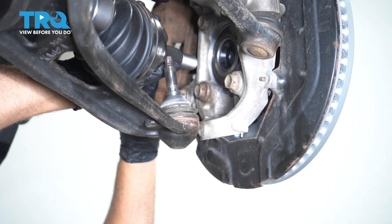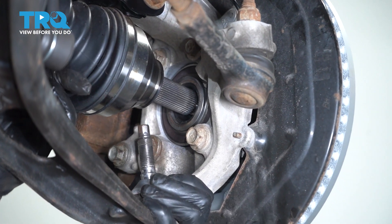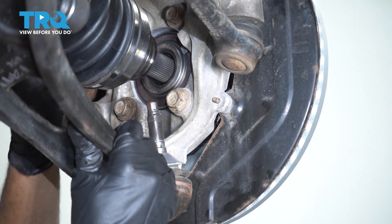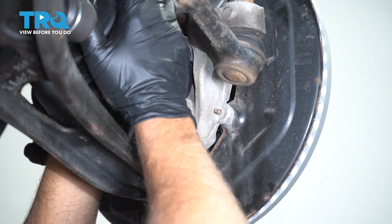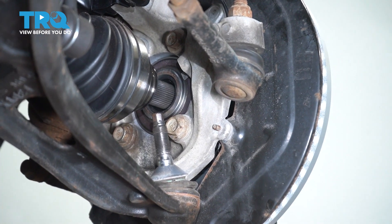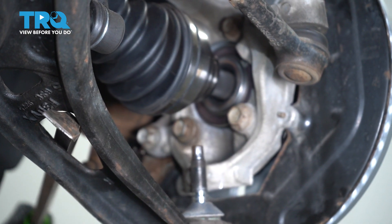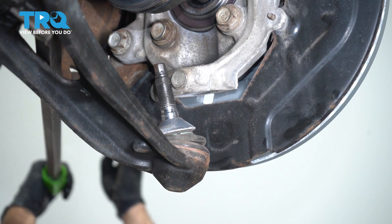Now take the axle, get it lined up with the hub, and just try to get that started. You might have to twist the hub a little or twist the axle. Using a pry bar, lower this down and get the knuckle lined up with the lower ball joint.